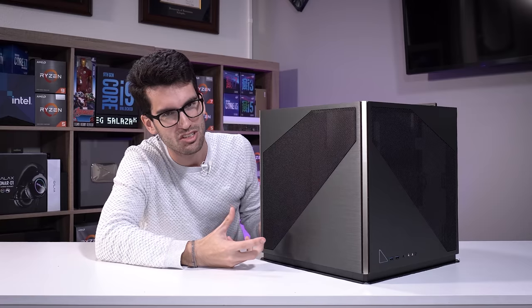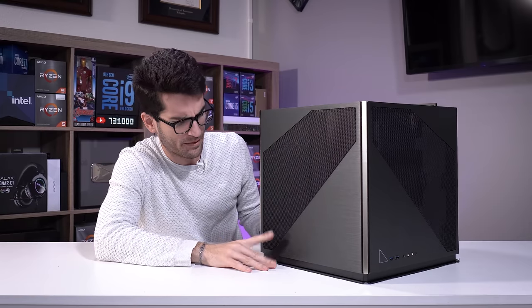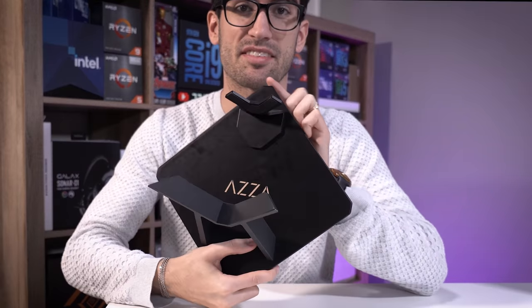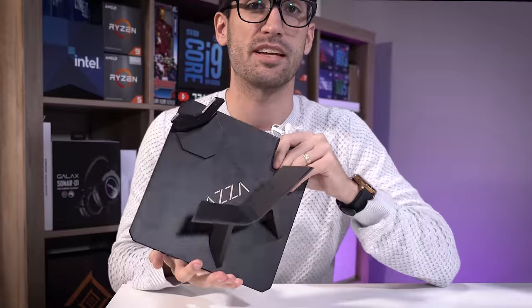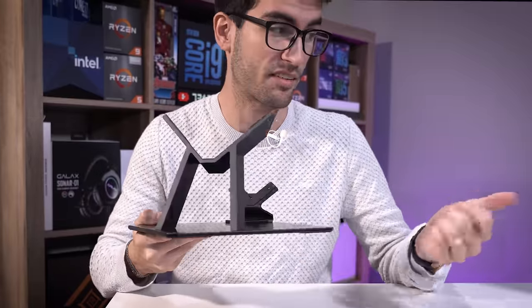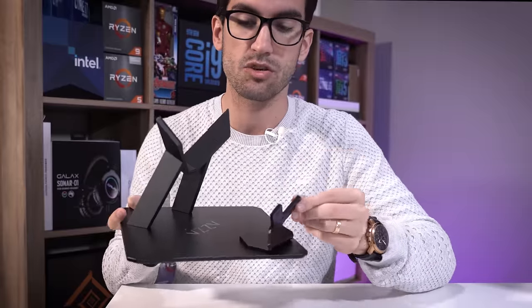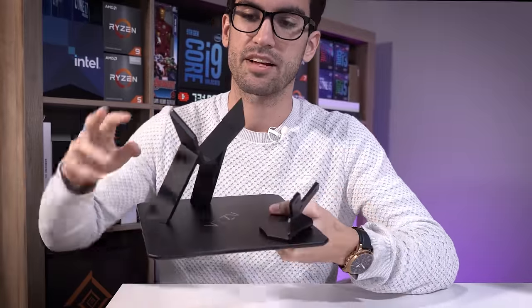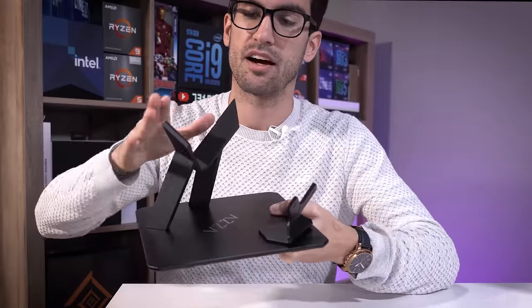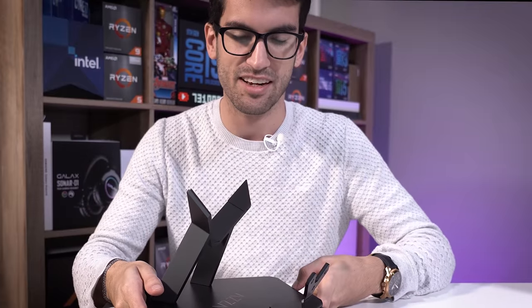Six side panels in total — that's what we get for opting for a legit cube design. Now this here is the base, the stand of the case. Yes, the case needs a stand. And this thing's pretty beefy, which makes sense because the case itself is very heavy. You need to assemble this ahead of time, and then it actually bolts to the chassis from the rear and kind of sits in these little rubber feet higher up. The stance is weird, but I guess it works for a cube shape.